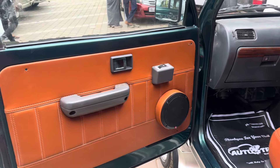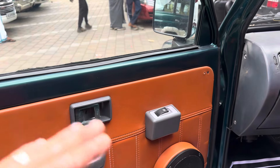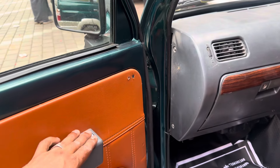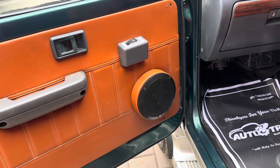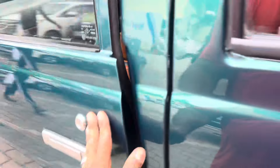The power window system is set. The speaker is set.